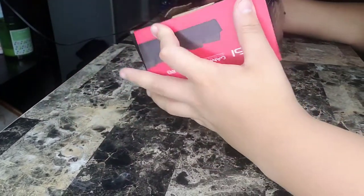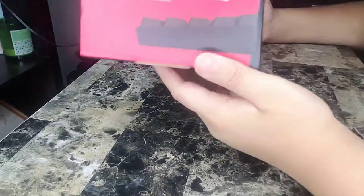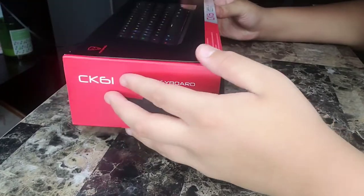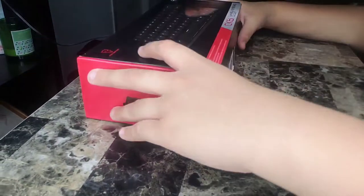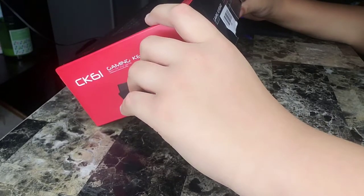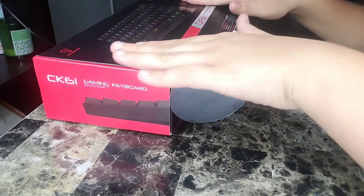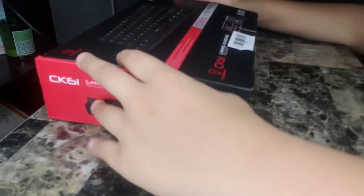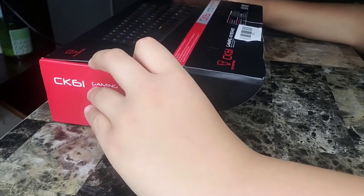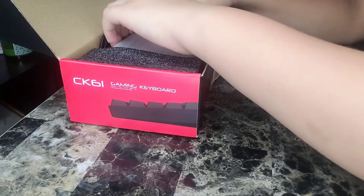Anyways, yes, today we're going to be unboxing the Motospeed CK61. This keyboard, according to the reviews, is one of the best budget gaming keyboards — we're gonna have to see about that.